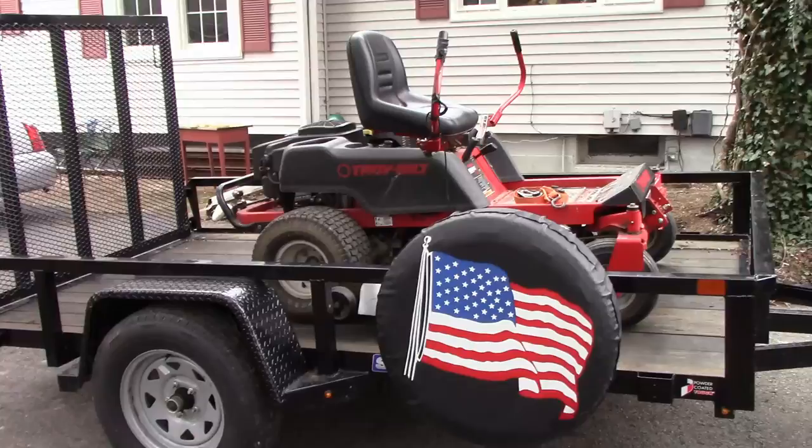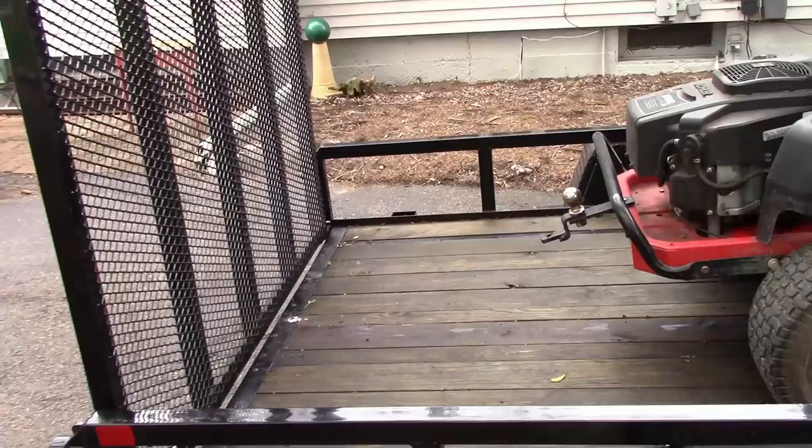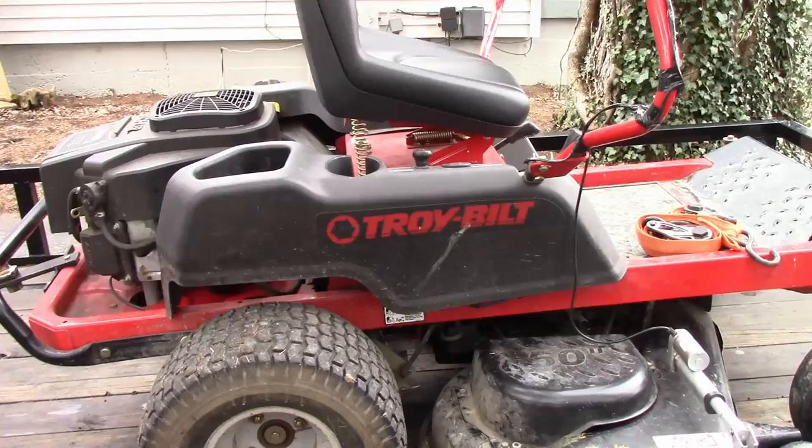For the trailer, I've got a 6x10 Sure Track. It's a pretty good trailer. It's got spring assist ramps. I think I paid $1,900 for this, and that came with a spare tire.